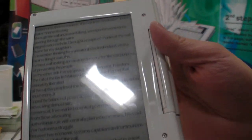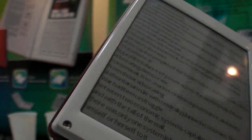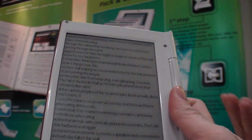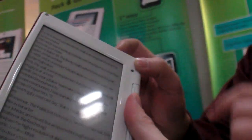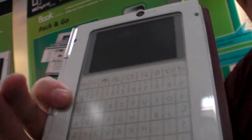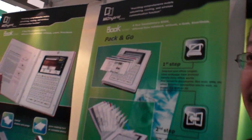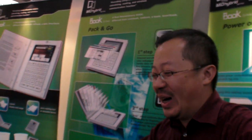Can I try? You hold it like this and just use one finger — give it a little bit of pressure. It's already turned the page, anywhere on this side. Even you can put the finger there — make yourself comfortable. What's the price? For the consumer in this market, it could sell at around 399.